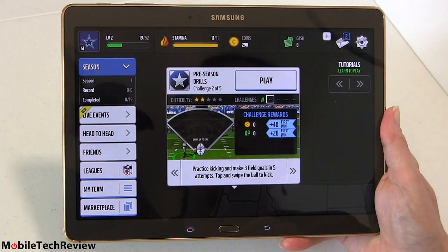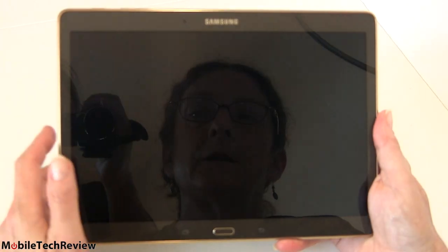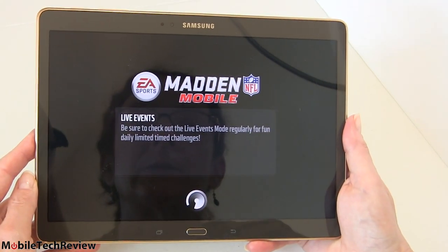Now we're going to check out gaming — something that would look particularly pretty would be something like Madden, so that's what we're going to give a try.